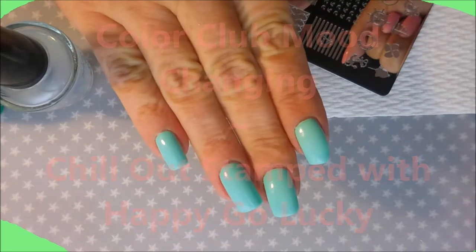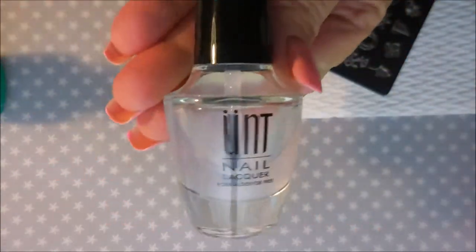Hello my friend and welcome to my channel. Today I've got Color Club's Mood Changing Polish, Chill Out, and I'm going to stamp it with Happy Go Lucky, which is also mood changing.